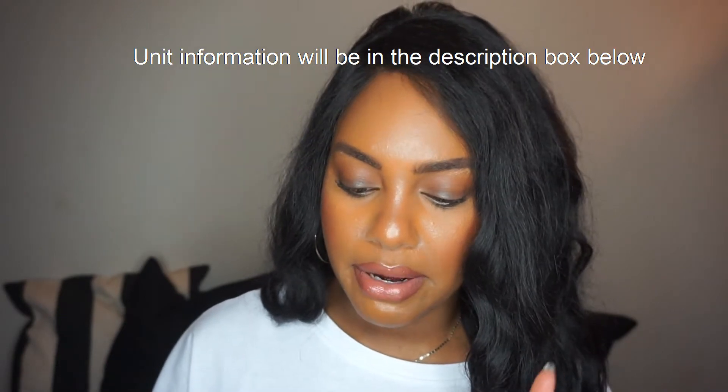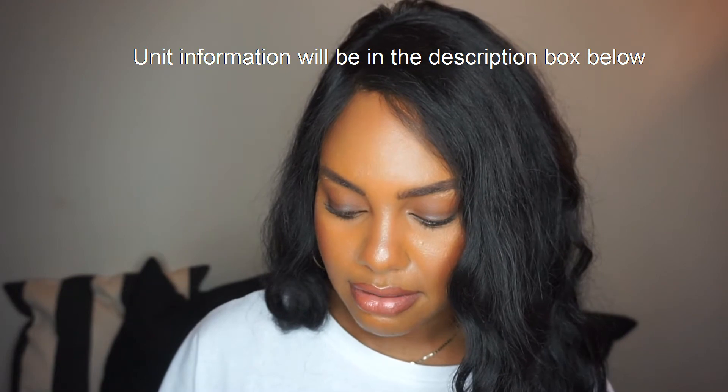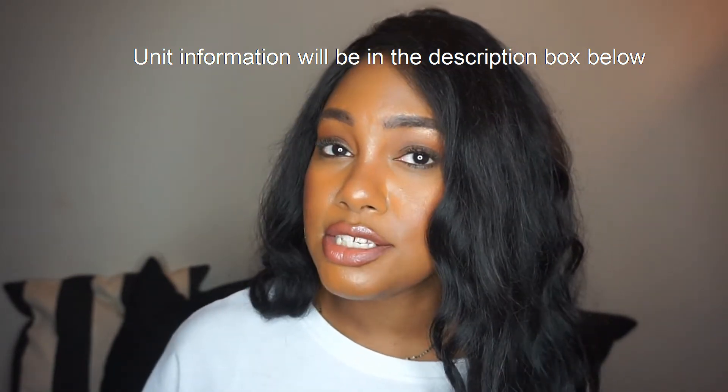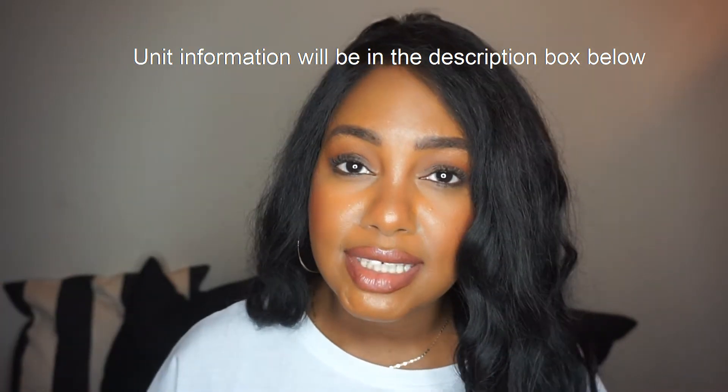The unit I'm wearing today ended up being $190. It is 22 inches, Brazilian body wave, 360 lace — the whole nine yards. So let's get into the details of this unit.